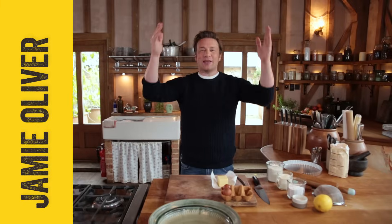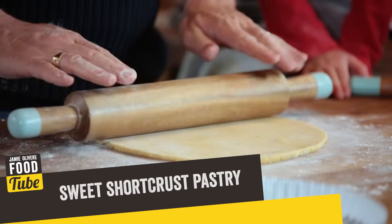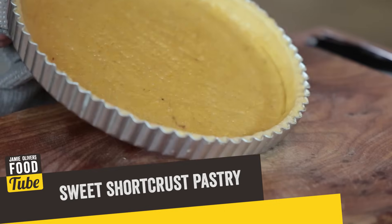Hello lovely people, let's make the beautiful thing that is homemade shortcrust sweet pastry. So good, so much better than anything you could buy.